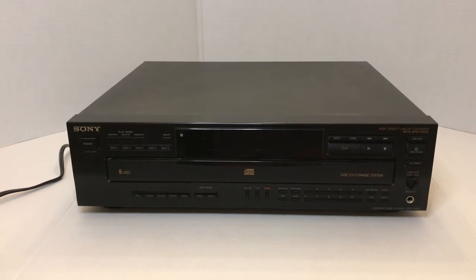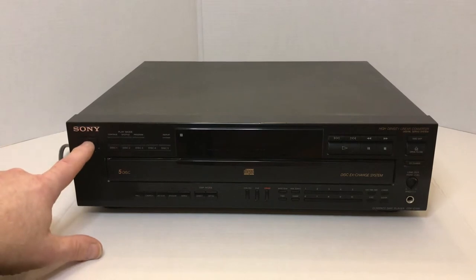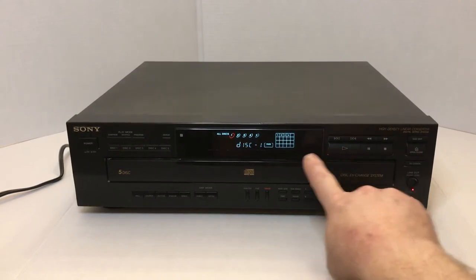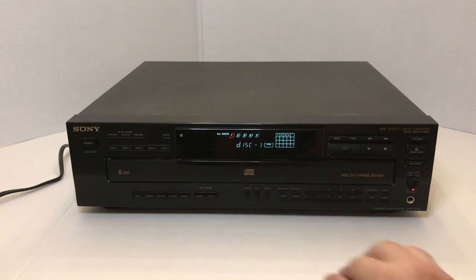I will turn this on right now and you can see that it is indeed working. I will start up disc one — I've got five discs loaded as you can see. Per the CDs of that time, they were much faster in loading and playing than their counterparts of the 80s, which sometimes took a few seconds to load and play.